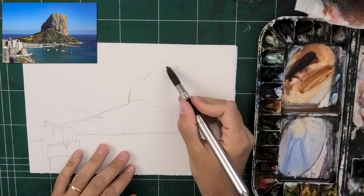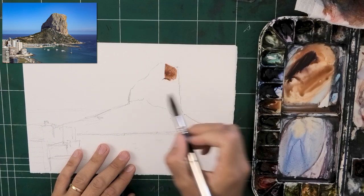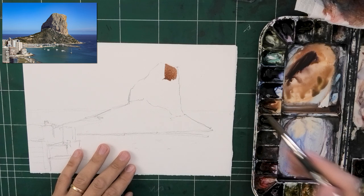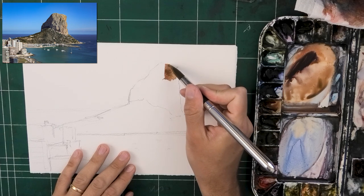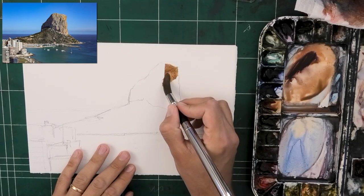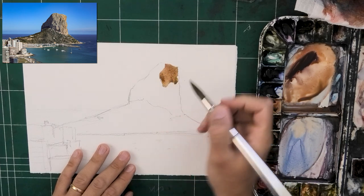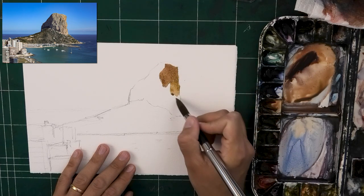It could be just for fun, just to practice a specific technique, to do whatever — it could be whatever you want. But the reason for it will dictate how it goes, and there's nothing wrong with any reason you get. My reason for painting this one, which really plays into painting a great focal point, is that I loved the unique and multiple colors on that cliff.